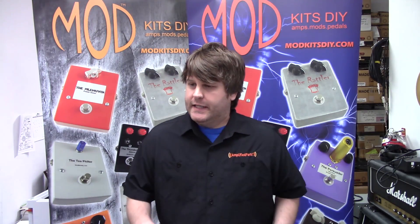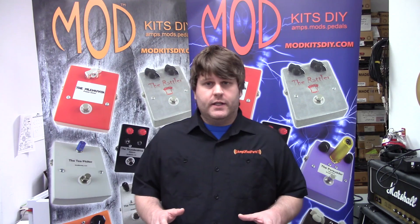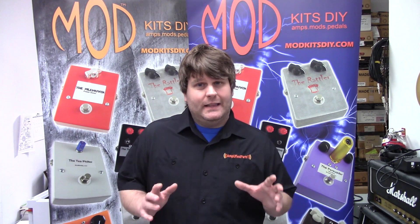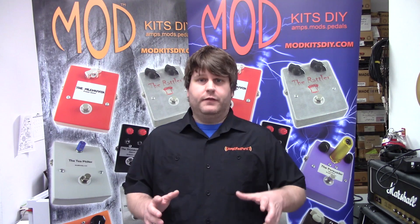Justin here from Amplified Parts again. Today we're going to be doing a video on our Piledriver kit. That's from modkitsdiy.com. That's going to be a clean boost — it's going to give you up to 38 dBs of clean boost.